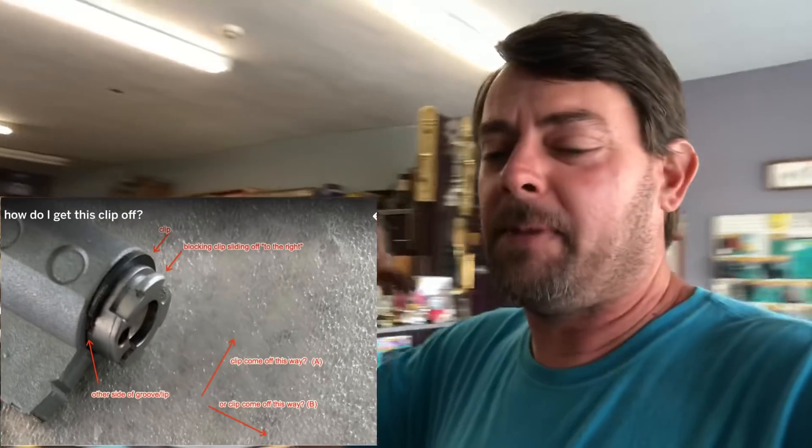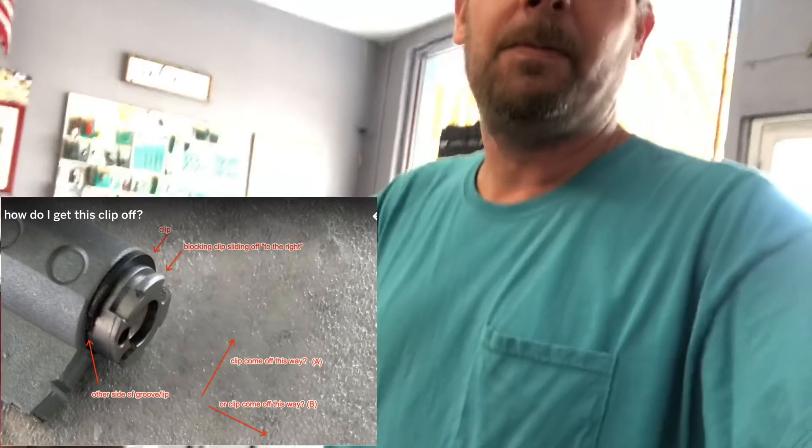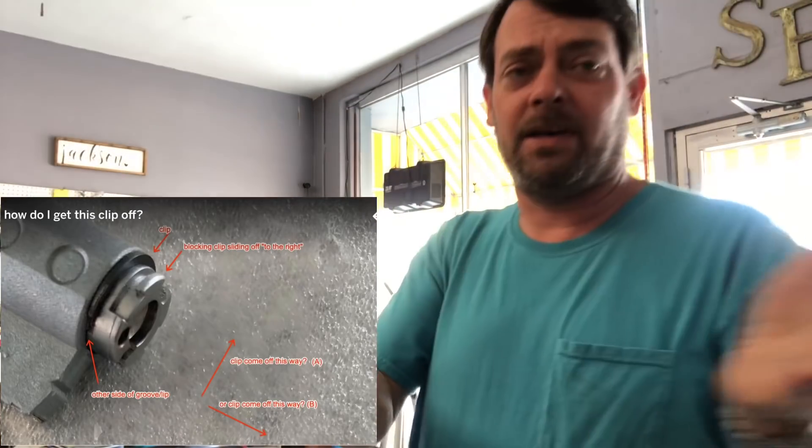Okay, so this is going to be a back to basics thing because I saw this on Reddit — I'll put a little picture up right here — about this guy trying to get a clip off of a lock. He says he's not a locksmith, he can pick a lock of course, but he's not a locksmith and he doesn't know how to get the clip off.